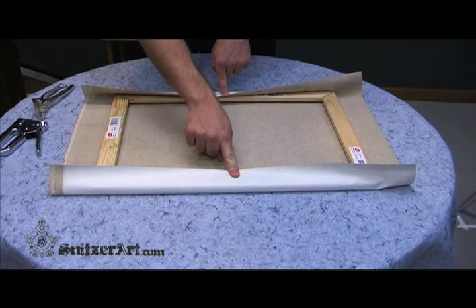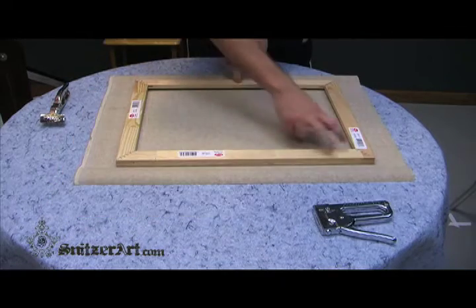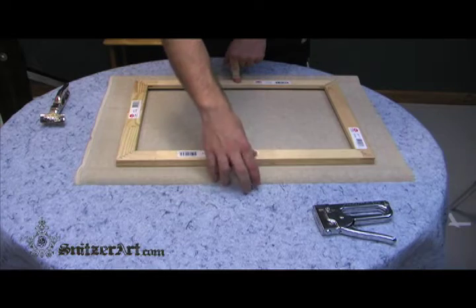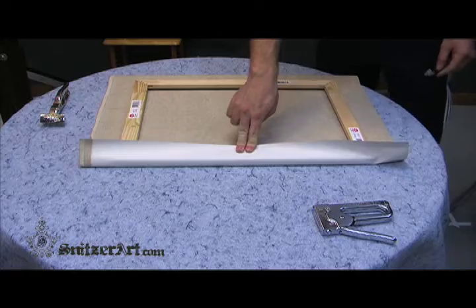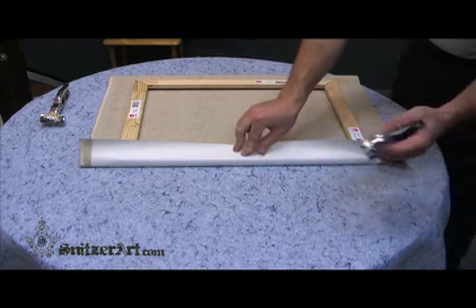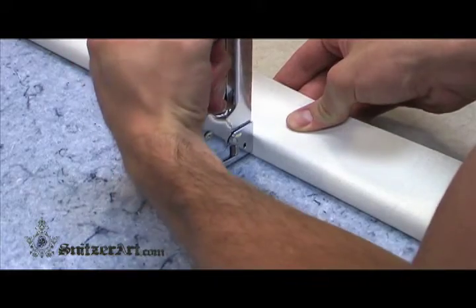Center the stretcher frame on the canvas. If you're using a rectangular canvas, begin with one of the long horizontal sides. This will be the first side to be stapled or tacked down. Place a single tack in the center of the first horizontal side. No stretching with the pliers is required at this point.